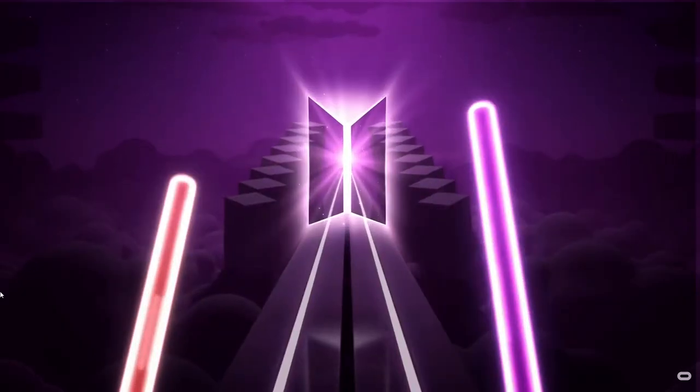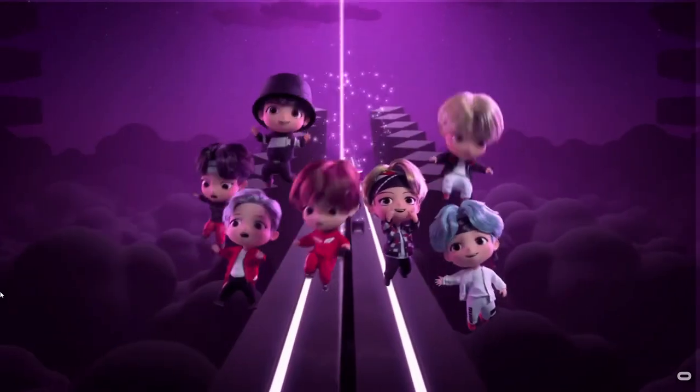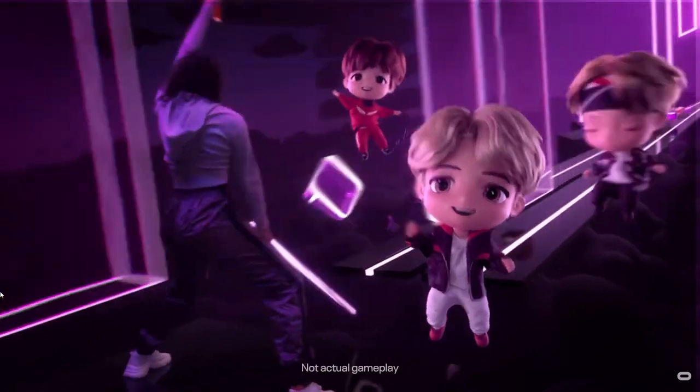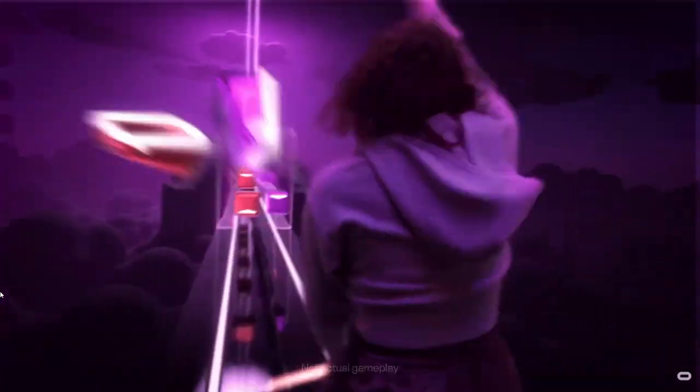Hey guys, how's it going? So today we're talking about the update of Beat Saber and Beat Saber 360, which is going to be available at the 90Hz refresh rate on the Oculus Quest 2. Let's go!